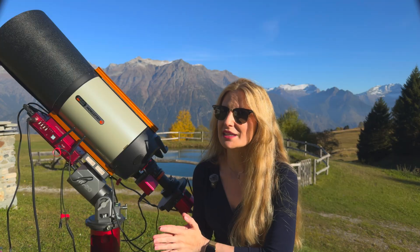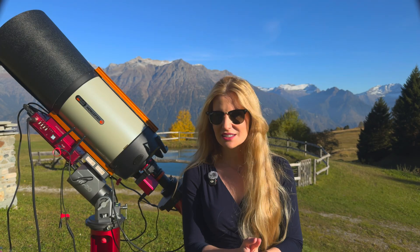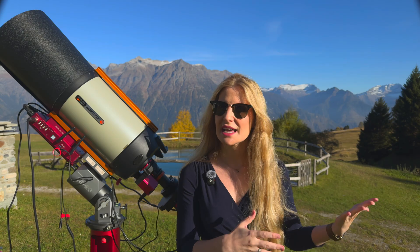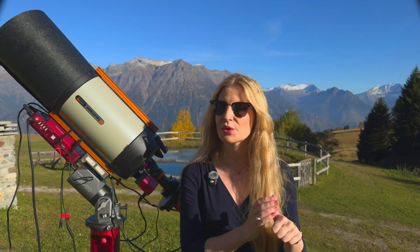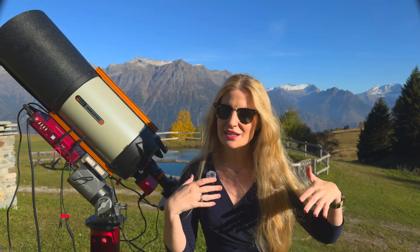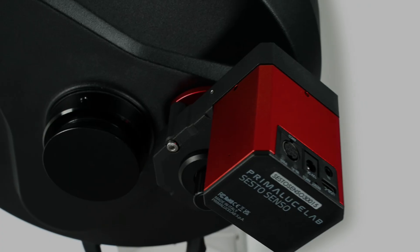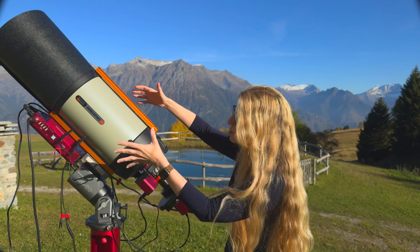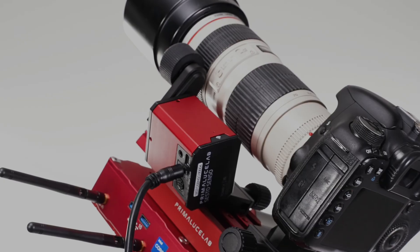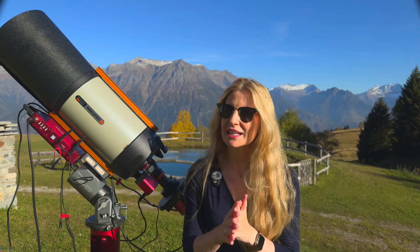This time they didn't just update the electronics — they actually created three whole new versions, each designed for a specific type of focusing system. There's still the standard Sesto Senso 3, which attaches to usual external focusers like Crayford or rack-and-pinion types found on refractors and Newtonians. Then there's the Sesto Senso 3 SC, designed specifically for Schmidt-Cassegrain telescopes that focus by moving the primary mirror. And finally, there's the Sesto Senso 3 LS, made for telephoto lenses — aimed at people who shoot the night sky with a camera lens.